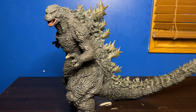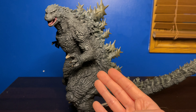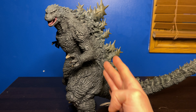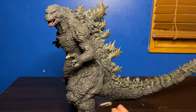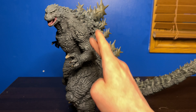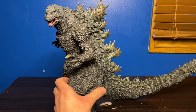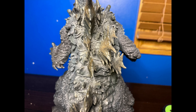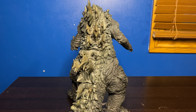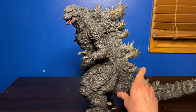One thing I noticed about this Godzilla is that he looks like a tank. The armor plating just looks ridiculous — no bullets, no missiles, no type of gun is going to penetrate this guy's skin. He basically looks impenetrable. You can definitely see that on the back too — beneath the spines the skin is armor plated like crazy.